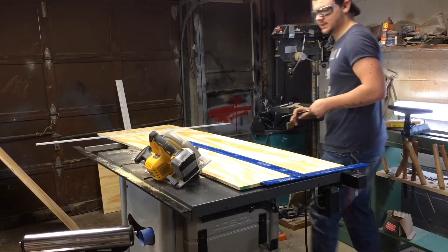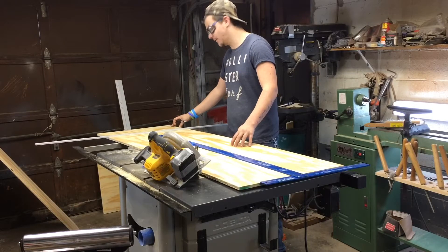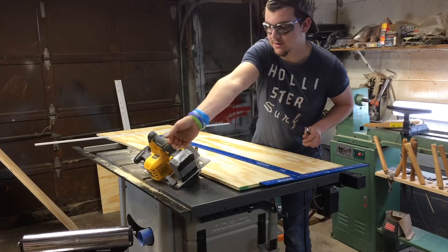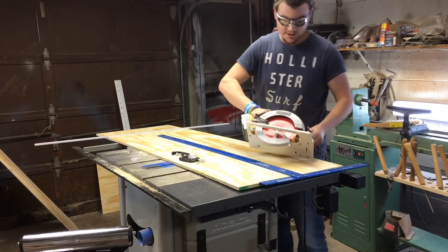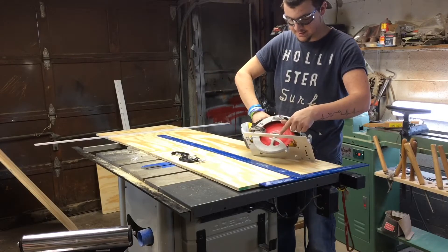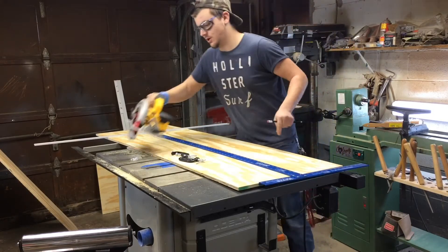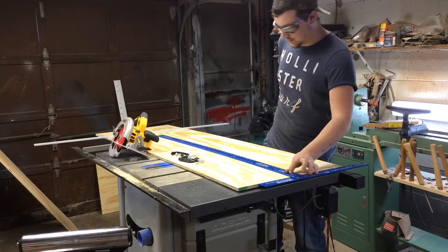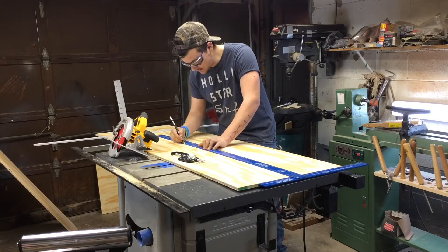For this cut I have to make a 32-inch cut but my fence is only 30 inches, so I can't use the fence. I have to use my circular saw. From the blade to the end of the saw is an inch and a half, so I have my drywall square set at 32 inches.